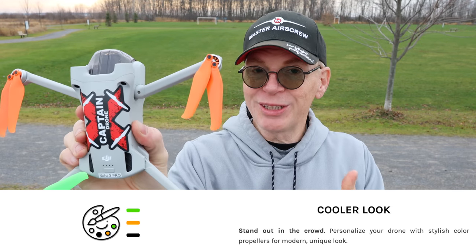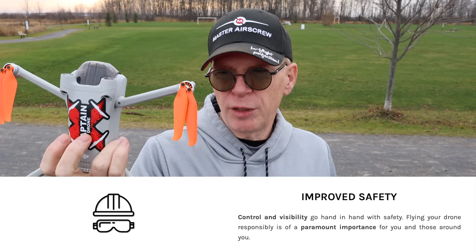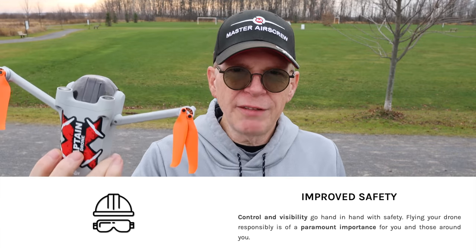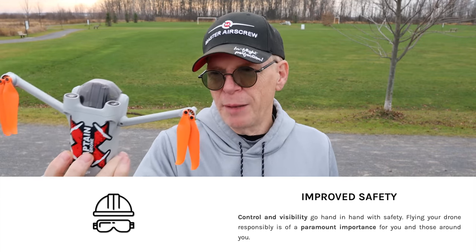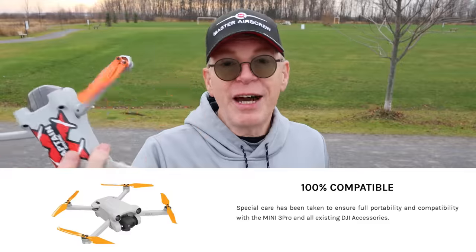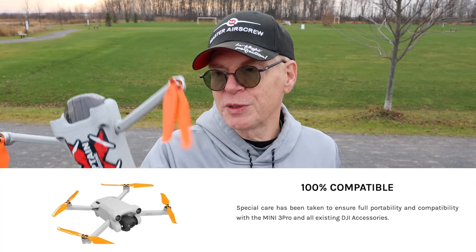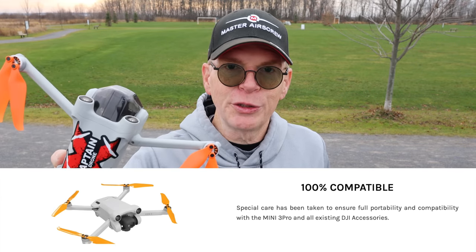Next, they say they look cooler — and I agree, they do look pretty cool. For all brightly colored Master Airscrew props, they always claim improved safety due to the brightness. I think the safety benefit is more for you so you don't stick your fingers in — you can see where the prop is spinning. And finally, they're 100% compatible and plug and play: take off your old props, put these on. Even your grandma could do it, it's so easy.